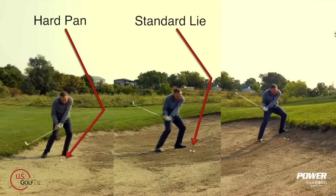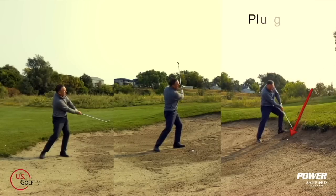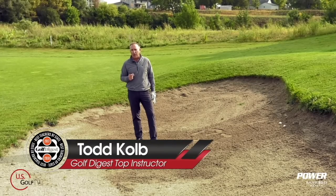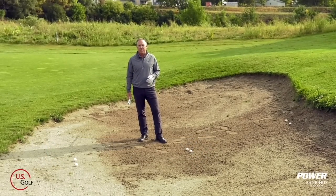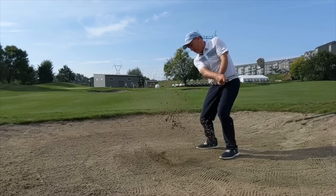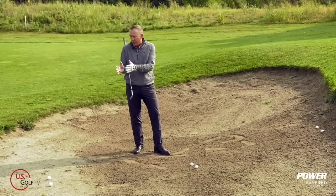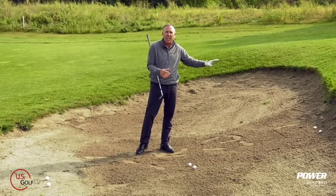When we get in the bunker we've got a variety of things to navigate, and you've got to understand a couple key concepts so you can get this golf ball out onto the green and hopefully maybe even save a par. I'm PGA teaching professional Todd Kolb, director of instruction for US Golf TV. A green side bunker shot, even on a normal good lie, can really be a scary shot for a lot of golfers — but what about when you've got a hard pan to deal with, or what we call a plugged lie or fried egg?